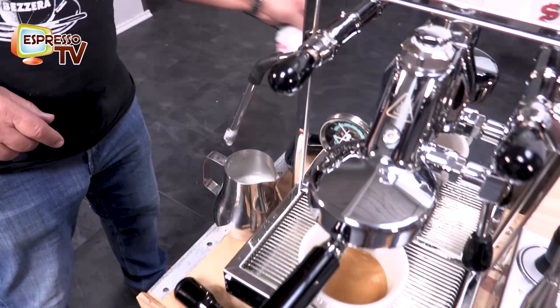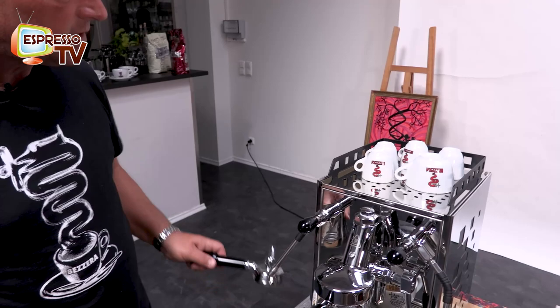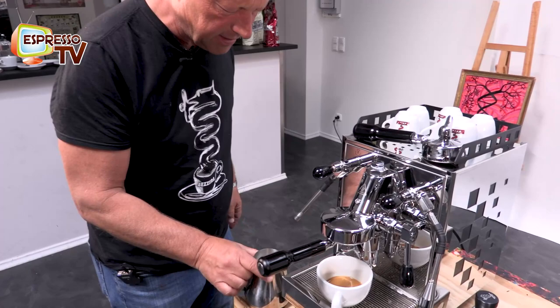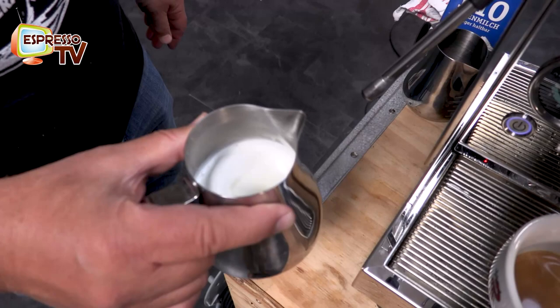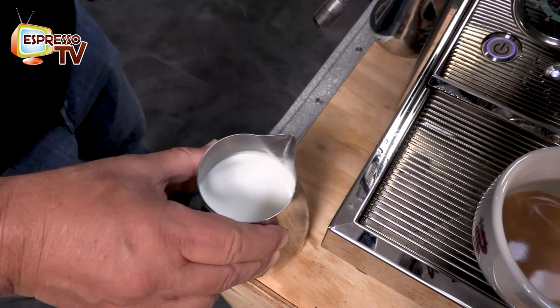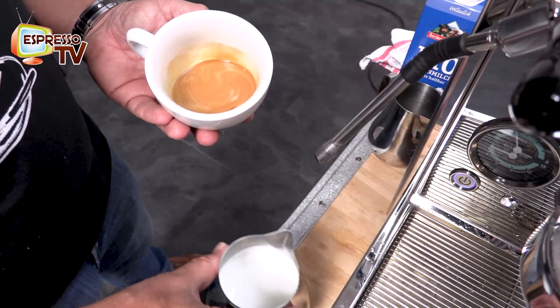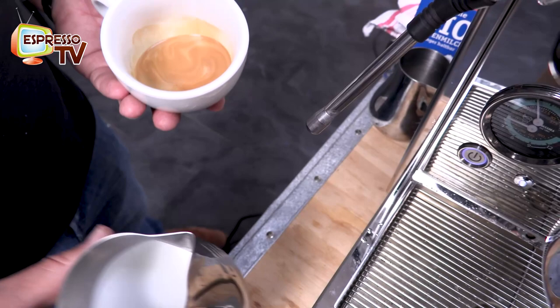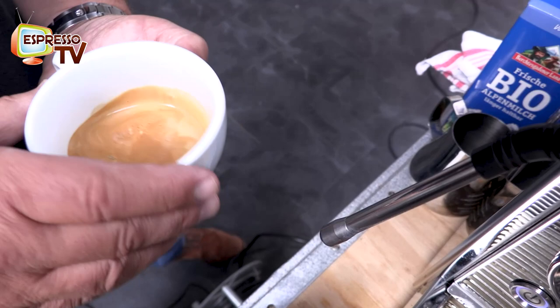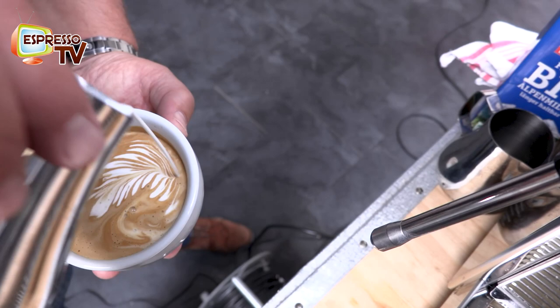In parallel we can steam the milk, and the boiler has enough power. When the sound changes, you feel it's coming close to 60 degrees, and then it's really enough. What is important is that you remove the gross bubbles so you can homogenize the milk. There are much better latte art artists than me — I define myself more as a latte art spastic, but it's okay. The crema looks nice.